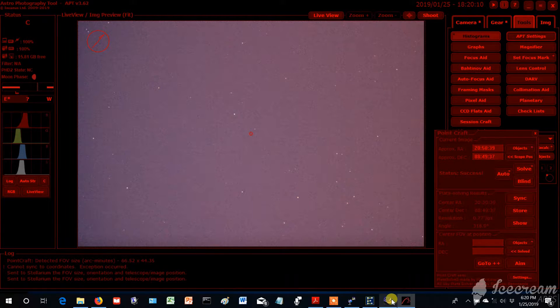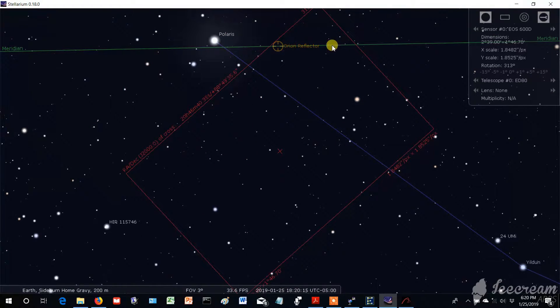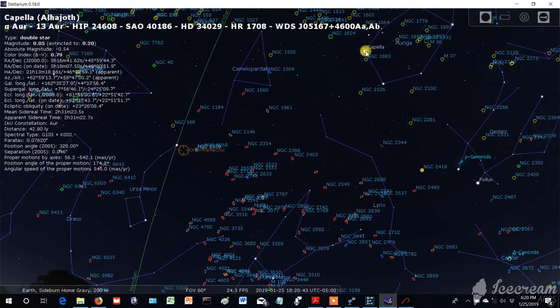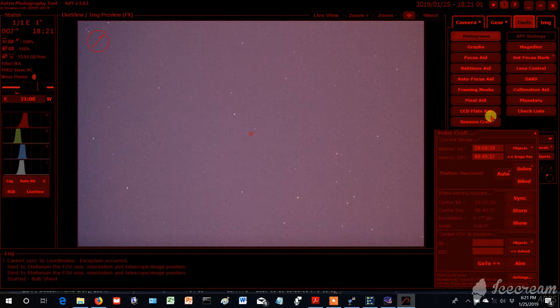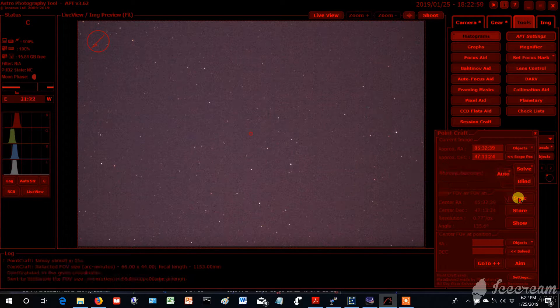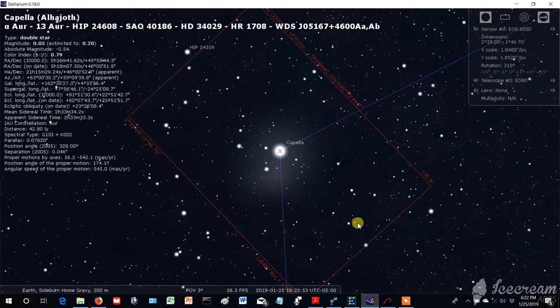You can click Show and come over here to Stellarium, and it shows you this red box — this is the exact frame of the image we just took. This center right here is where my telescope is pointing. You want to do some stellar alignment, so let's go to Capella and hit Control+1. You can hear my telescope moving.